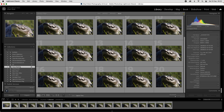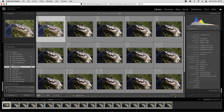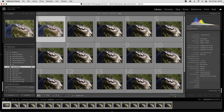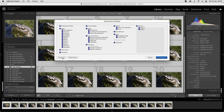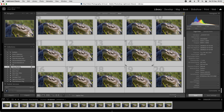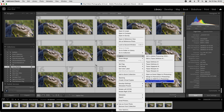Back in Lightroom you can see the stack of crocodile images. I've already made some basic adjustments on the first image which are now synced to the rest of the stack. To bring them into Photoshop for the actual stacking process, I make sure all images are selected, then right-click, Edit In, and open as layers in Photoshop.